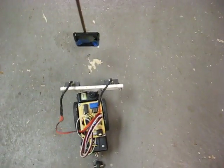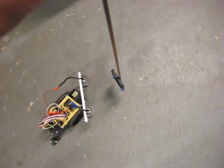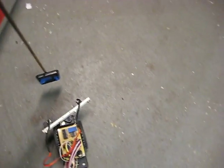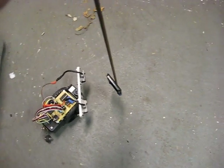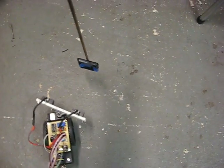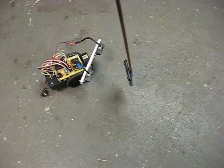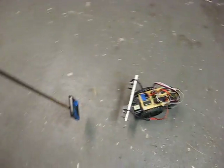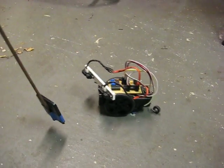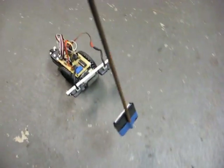Well, here we go. Here we go. So that's pretty good. You're over here. Once again, hard to hold the camera.